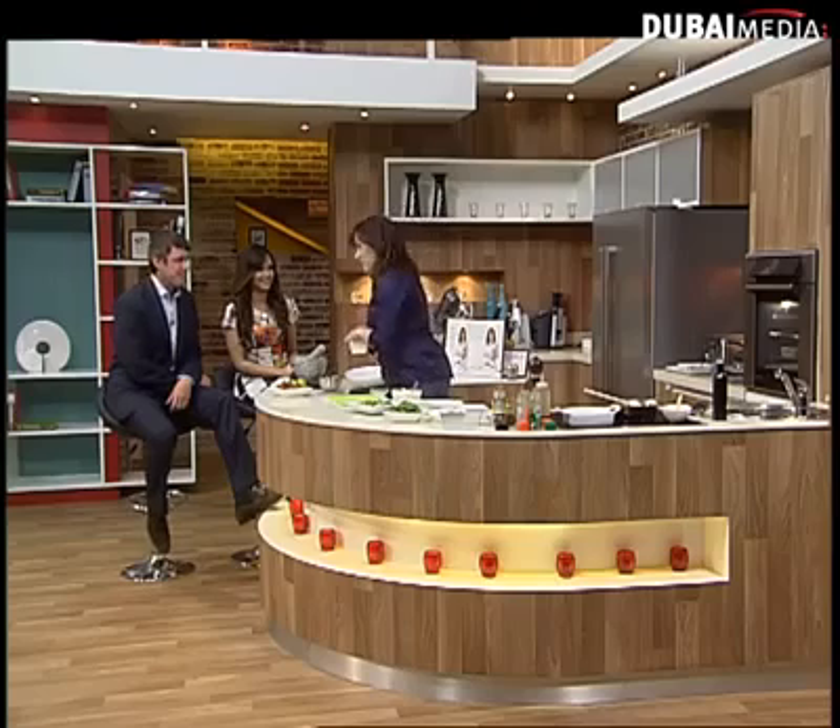Welcome back to Studio One, joined in the kitchen by the one and only Suzanne Husseini. Welcome back. Hello. It's good to see you, thanks for being with us. Lovely to be here. It's good news that you're here because I'm starving. Good, we're going to get you busy because you never do anything, Tom.